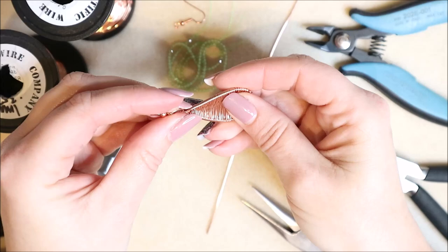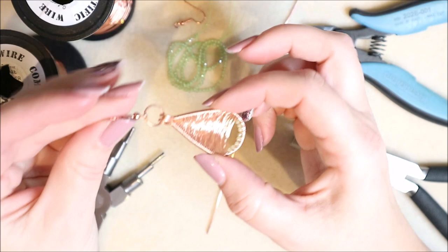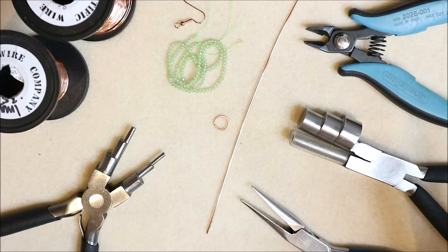It still looks beautiful on this side. What I've done is worked the weaving section once finished to make it a little bit concave, so as it catches the light you'll get that beautiful luster.